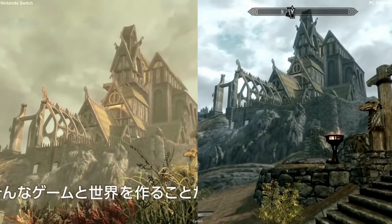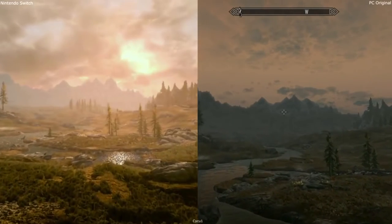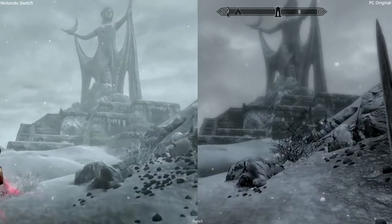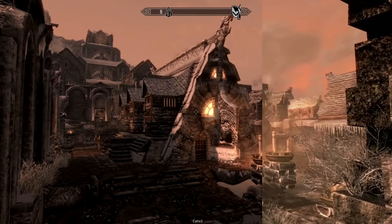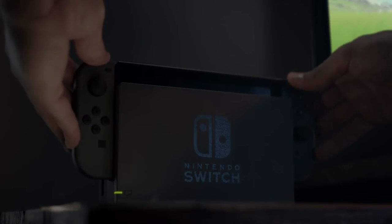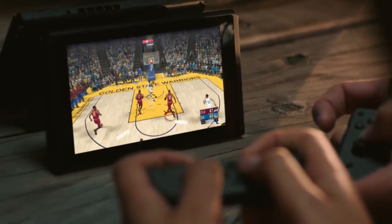Overall, the graphics on the Switch are definitely better than both the Xbox 360 and PS3, and a lot of people would argue that matters more than CPU power. Most people would say that the Switch is more powerful than the PS3 and the Xbox 360. It runs at a higher resolution, especially when docked, and the games look fantastic. This is all on a console way smaller than both the Xbox 360, the PS3, or even the Wii U. Not only is it smaller, it only uses one fan, and that fan is much quieter.